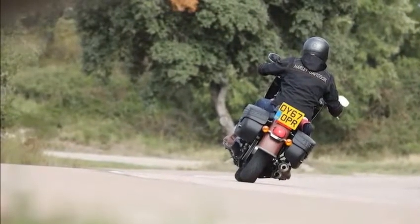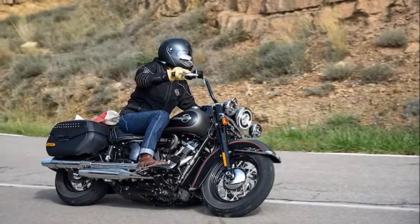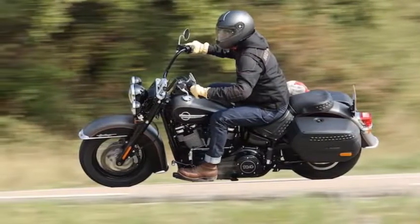All things considered, you'll need a gentle throttle hand when riding in the rain. Harleys don't come with traction control, which, when combined with the generally poor wet weather performance of most cruiser tires, can make for some slippery moments in the storm.